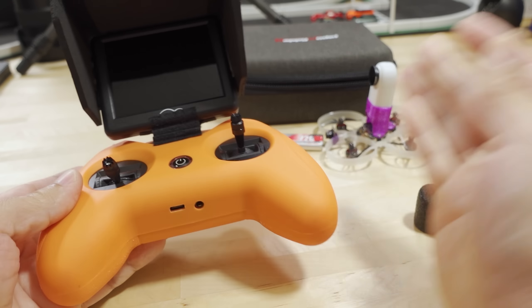Someone also asked about this gimbal protector for the radio. It doesn't come with the radio — it's just two pieces of foam from a toy radio controller, plus another piece of packaging foam cut with scissors, all glued together with welder's glue. This acts as my stick protectors. I also changed the stick ends to black ones from a RadioMaster T8 — I like the feel of those better than the stock BetaFPV silver ones.